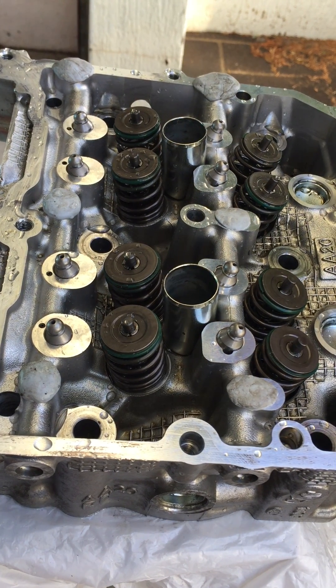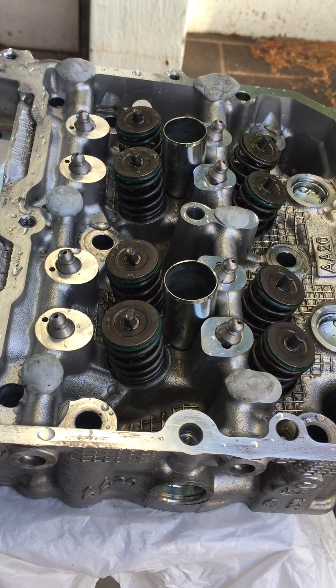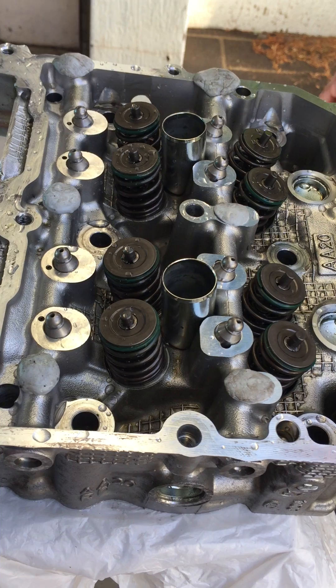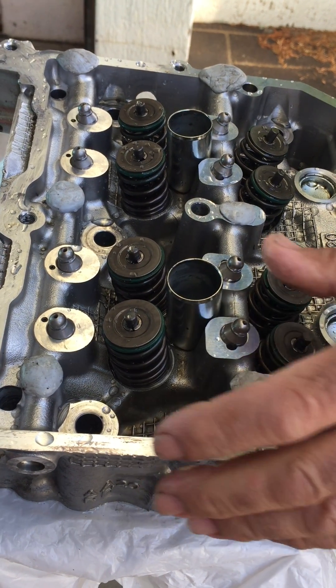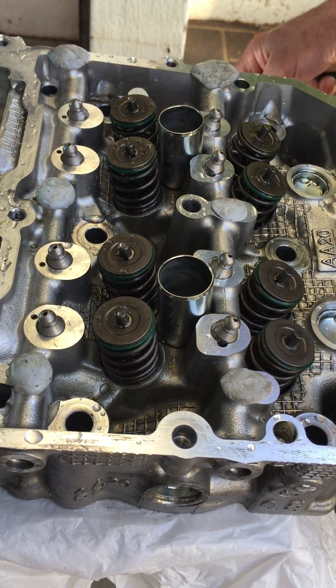Hey everyone, this is another demonstration on the FA engine pivot and its oiling system to the rockers. I'm just doing this with water, but it gives you an idea of how the system is lubricated.